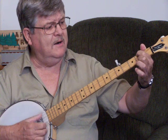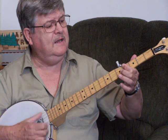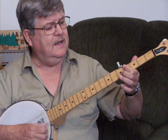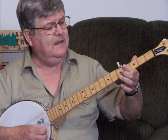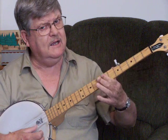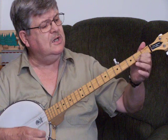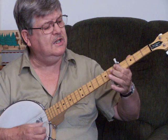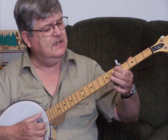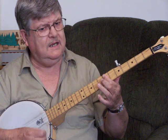E minor, E minor... B... B... C minor... and D... G... G... C... D... G. That takes you through the bridge and chorus section.